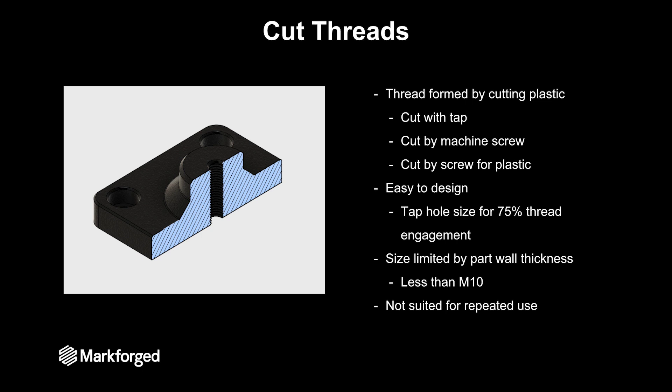Another limitation of this style is it's not suited for repeated use, because that thread form is actually plastic — if you take a part in and out more than five or six times the thread gets degraded and it's not really useful. So for single-use applications these are great.